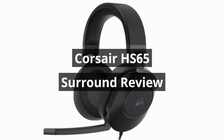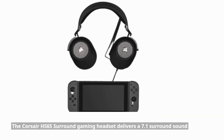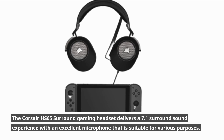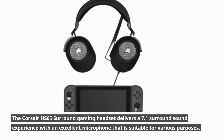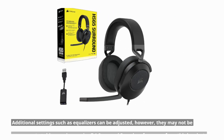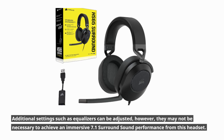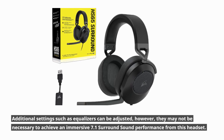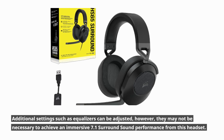The Corsair HS65 Surround gaming headset delivers a 7.1 surround sound experience with an excellent microphone suitable for various purposes. Additional settings such as equalizers can be adjusted; however, they may not be necessary to achieve an immersive 7.1 surround sound performance from this headset.